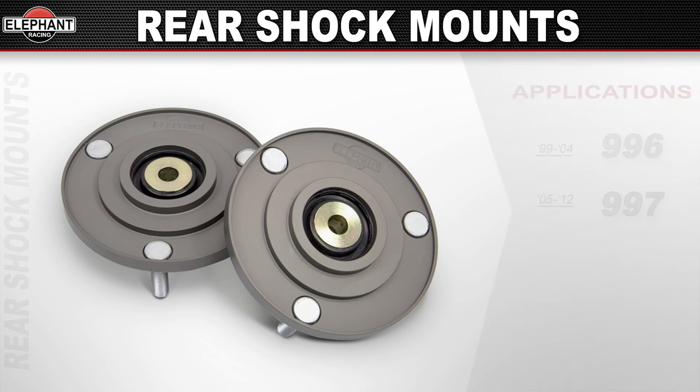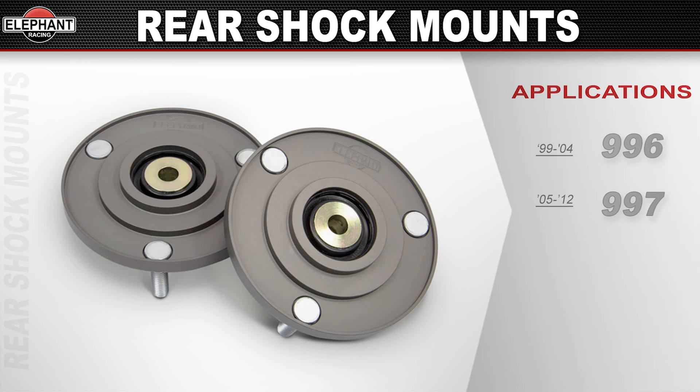A direct bolt-on, these mounts will work with stock springs and coilovers. Available for 1999 through 2004 Porsche 996s and 2005 through 2012 Porsche 997s.